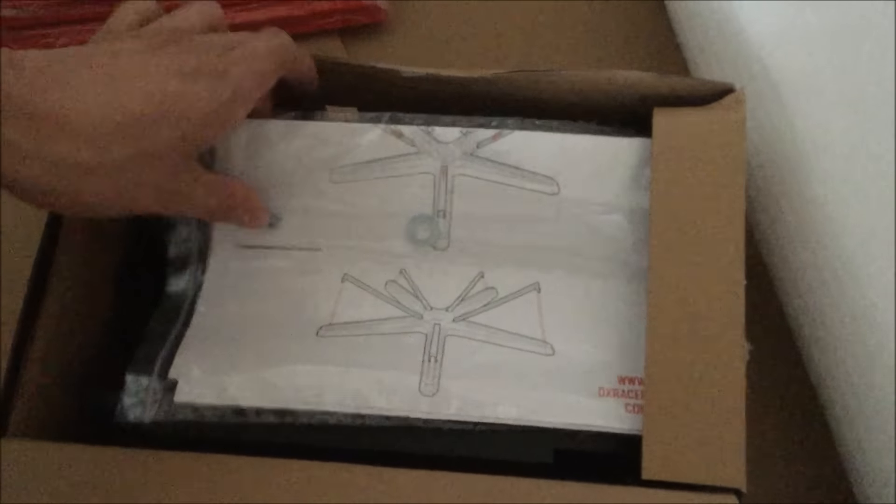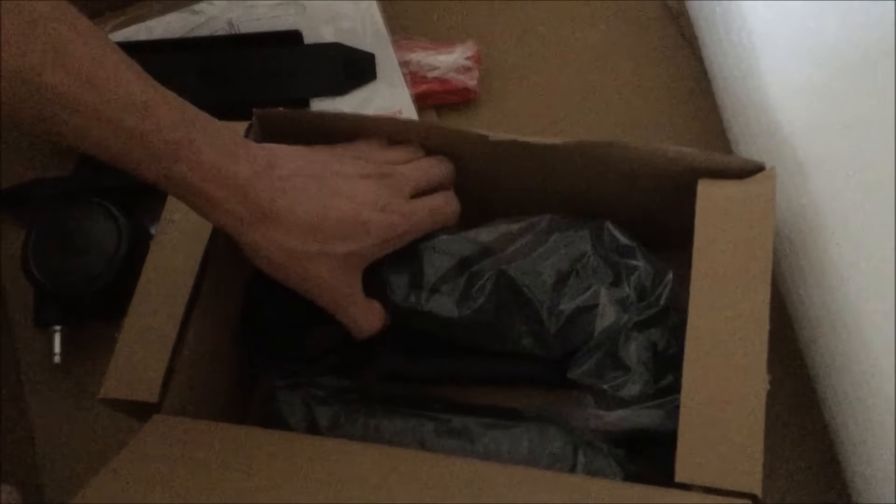It looks like we got the pieces that go on the base of the chair, some instructions, and three-inch wheels — very nice wheels. It looks like we got some pieces that go to something, probably the back of the chair on the side. We've also got the levers and the piece that goes on the part that makes it go up and raises it down, then the mechanism for that.